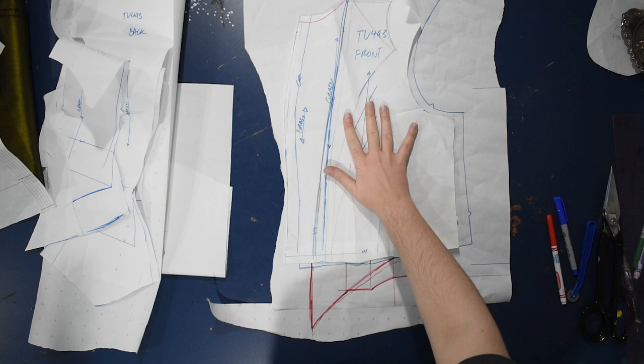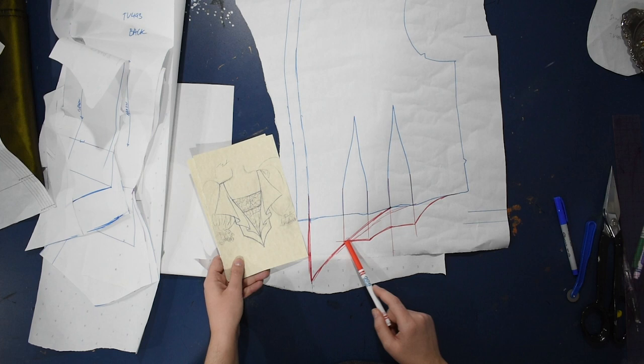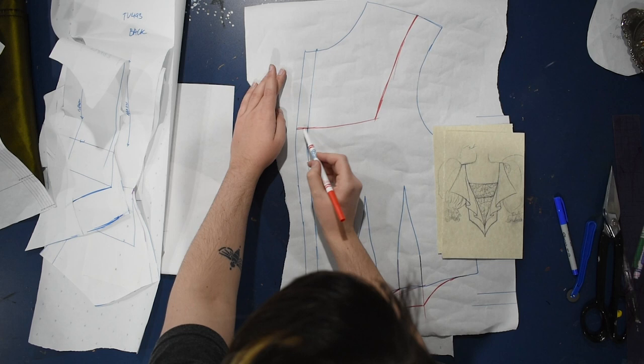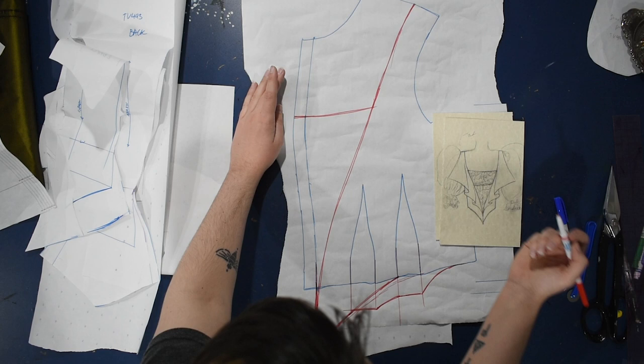I'm beginning again with the same Truly Victorian pattern that I used for the day bodice, just making modifications and tracings of that day bodice pattern — further modifications to the ones I already made. I've traced the front here and I'm going to dip down the center front into a point. I'm going to have this bodice closed in the back, so I'll cut it — but because it's a curvy line I'll have to cut the seam allowance off and add it back on, because this is still a curve and you can't cut it on the fold.